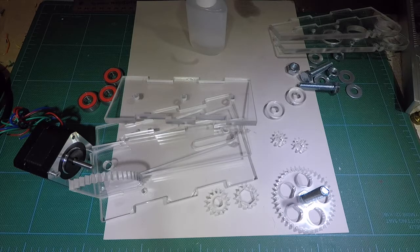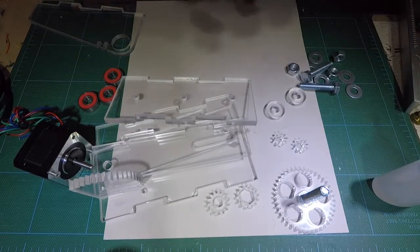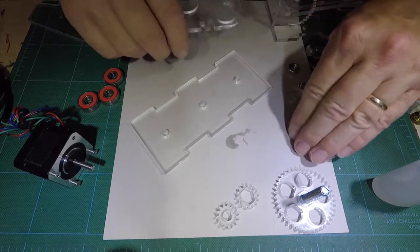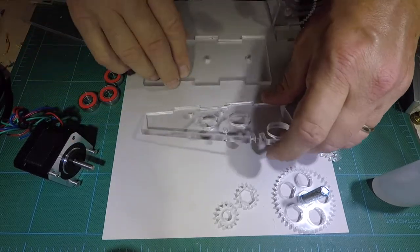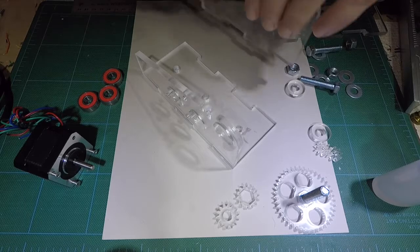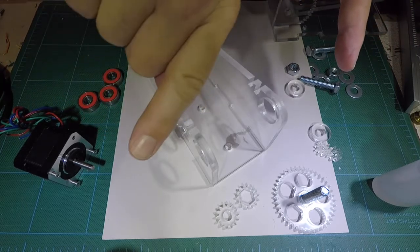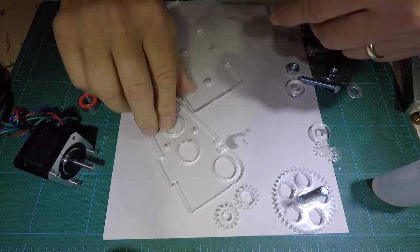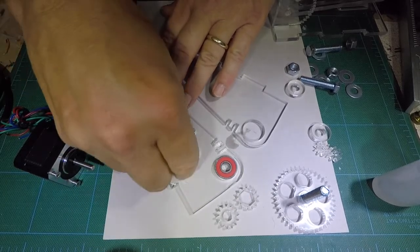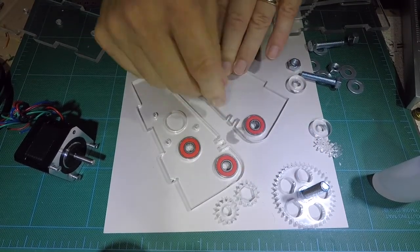We're going to start by inserting the bearings. We're going to take pieces out of the way and put the bearings in. This is going to go on the bottom like this, and then this will be on the other side. We need to put the bearings in so that they're out towards the outer side. We'll lay these flat on the inside and pop our bearings in, making sure they're flush with the inside and a little proud on the outside.